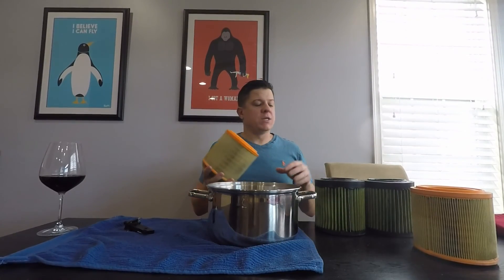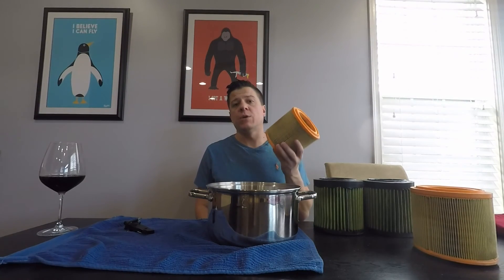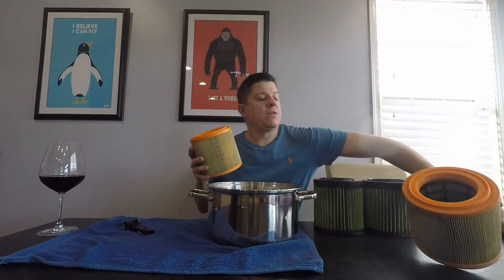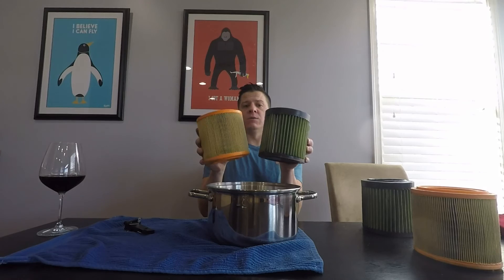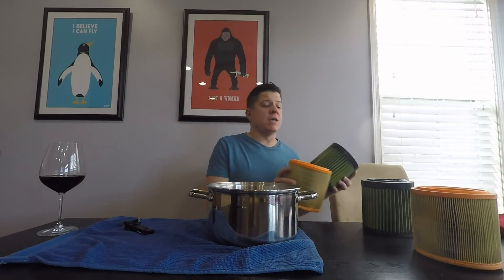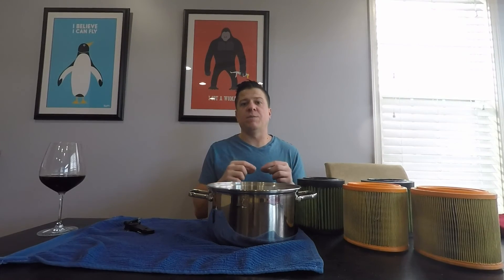The paper filter is sort of the opposite of the cloth — it has much better filtration but more restriction, and you don't get nearly as much air flow. The nice thing about our Astons is you have a lot of filtration area. If you look at the difference in the folds, the cloth one has big wide folds and the paper one has small folds. If you were to take these apart and lay them end to end, you're going to see that there's a lot more surface area to the paper one, so it may actually even out — there's enough of it that a lot of air is still able to pass through.